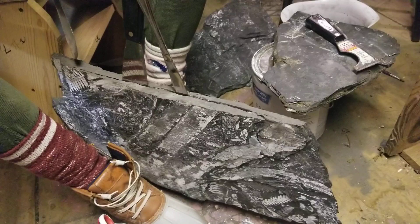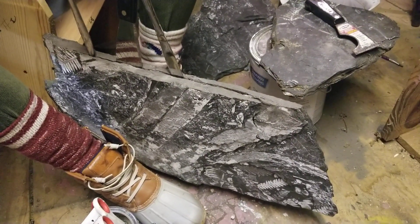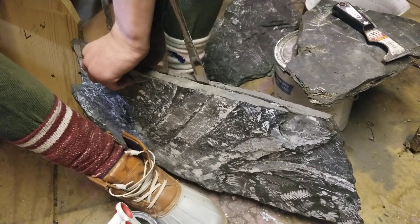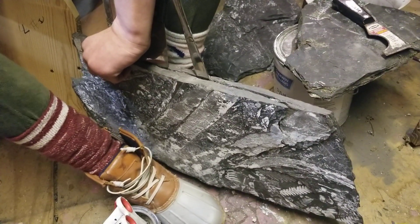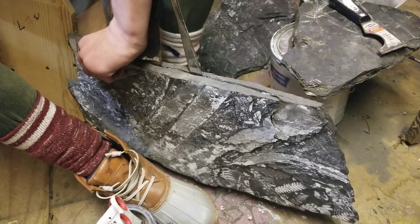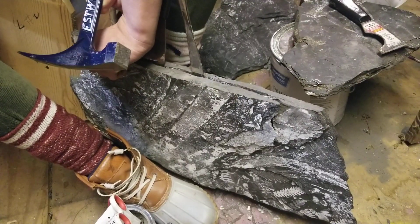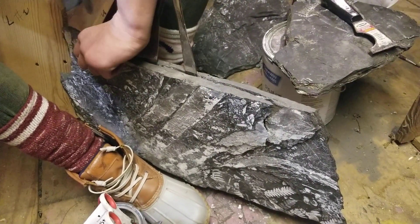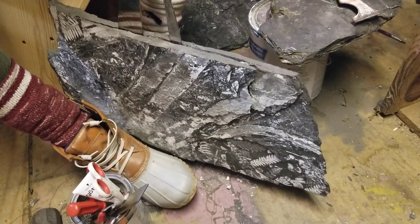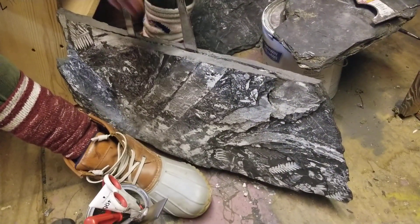I think even if it doesn't break big, you'll get a bunch of good small ones, but we'll see. I think there is a nice print in there — you got it, I think.